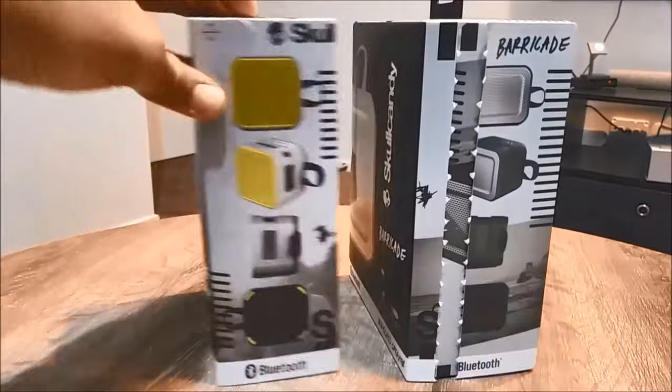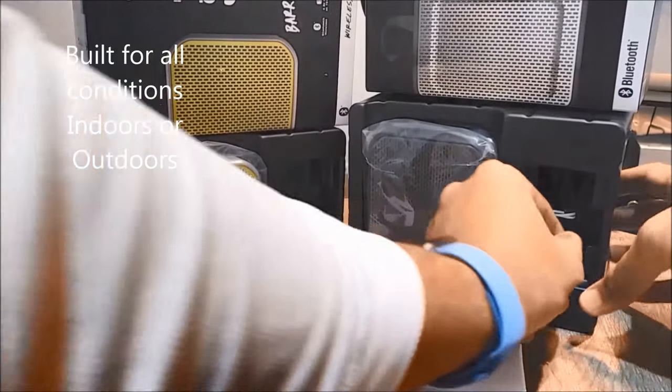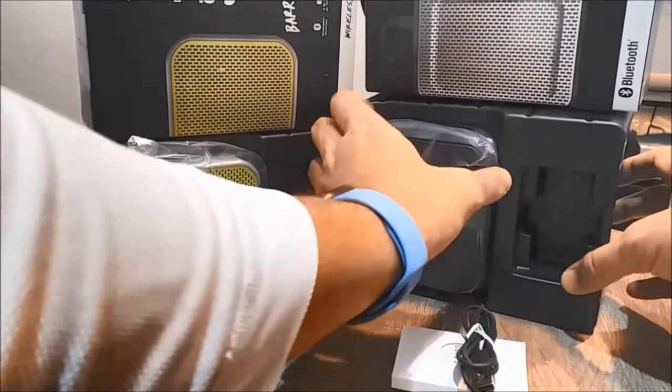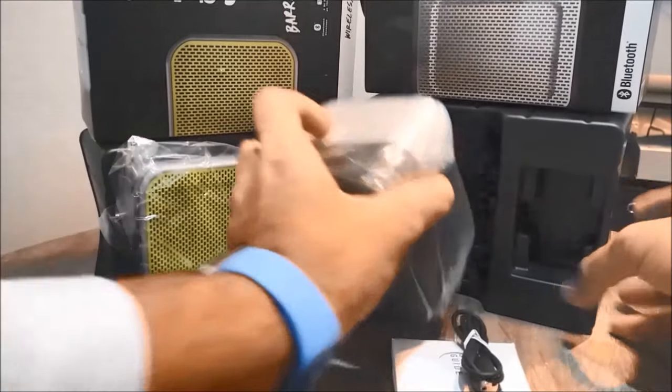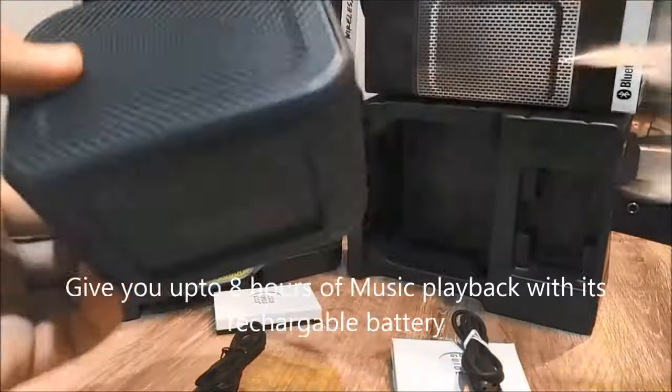Both are suitable for listening indoors and outdoors, built to be used in any condition. They are both impact resistant and water resistant. The Barricade is a classic, cleanly designed, ready speaker that looks good anywhere.